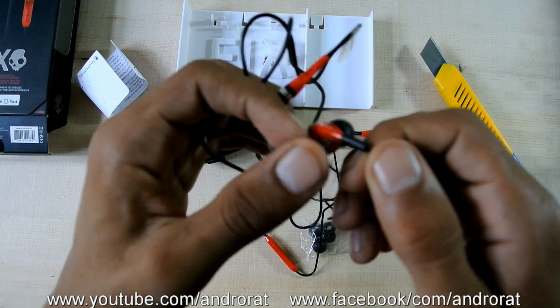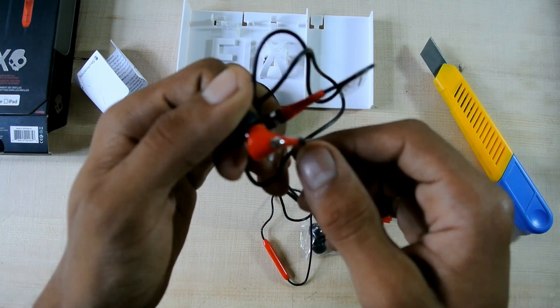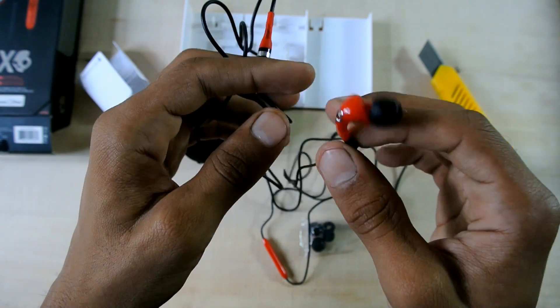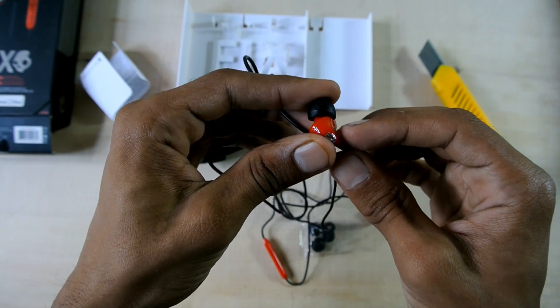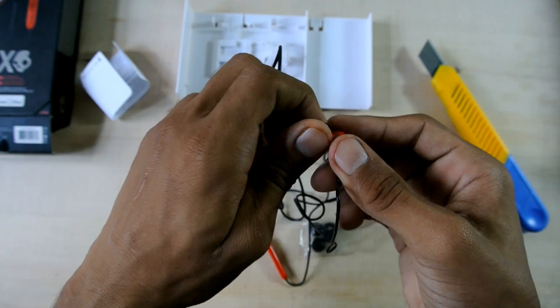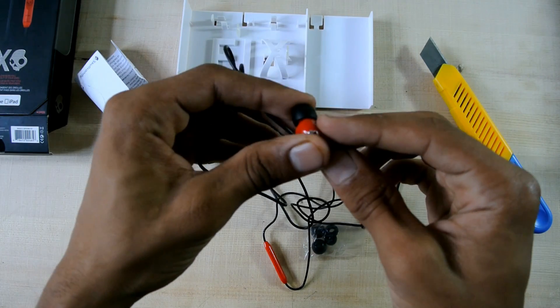The sound quality of this headphone is really good. I'll rate it 4 stars out of 5. These things don't actually fix in your ears for too long — they will fall down after some time.